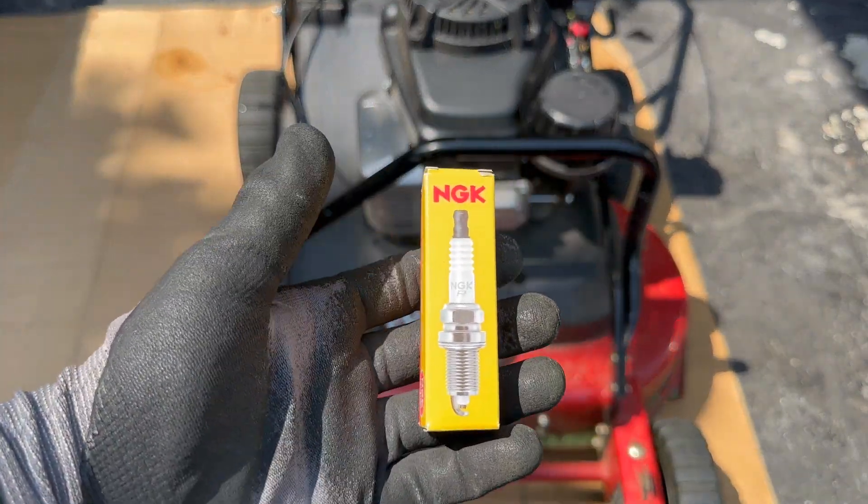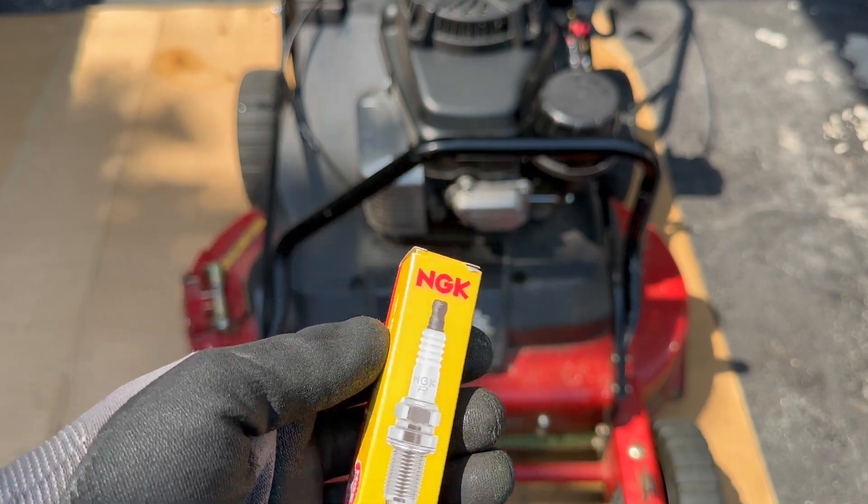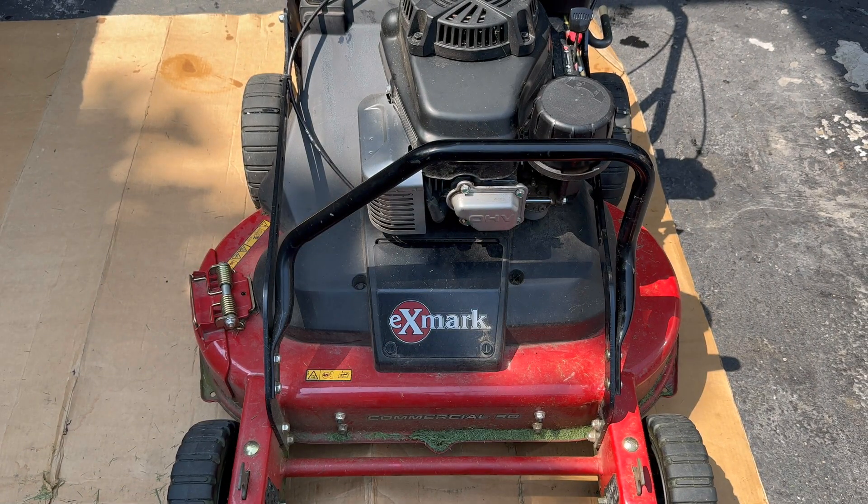Hello guys, today I'm going to be showing you how to replace the spark plug on an X-Mark Commercial 30S series with the Kawasaki FJ180V engine.